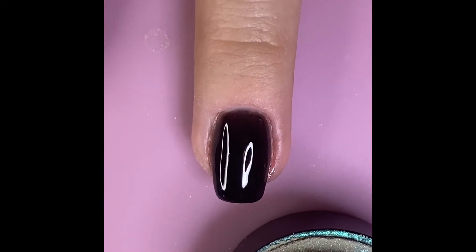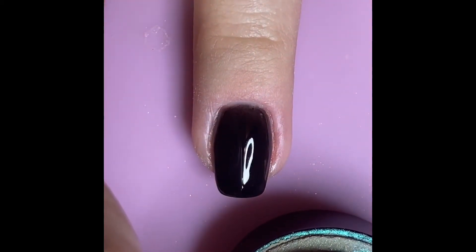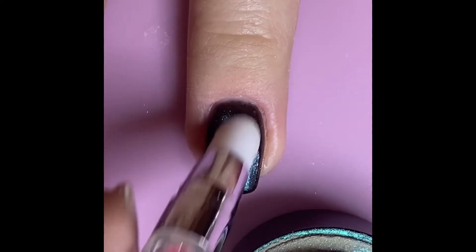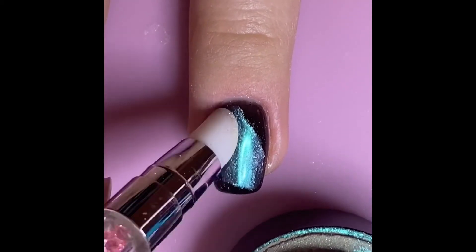Once the gel top coat is partially cured, use a silicone nail tool, latex makeup sponge, or even an eyeshadow applicator to apply the chrome powder to the entire nail. Make sure you get really good coverage around the cuticle line and the free edges so that the entire nail looks uniform and chromed.